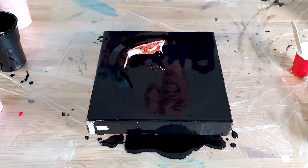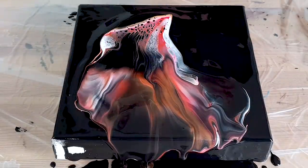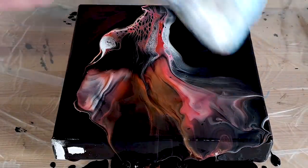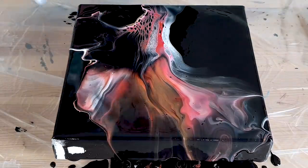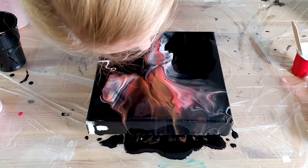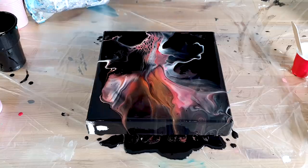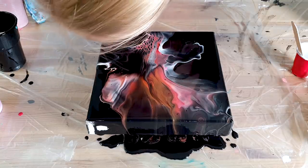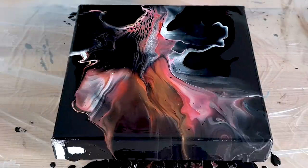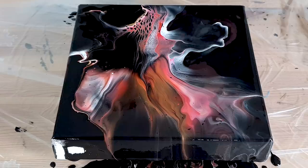Okay, let's bring some color back here. This turned out way different. Let me see, like the last one, if I can bring color back with the torch.